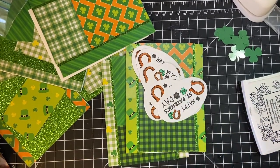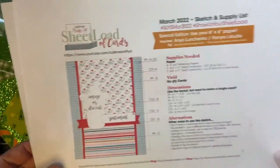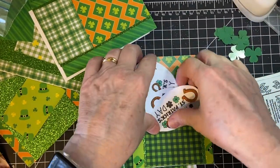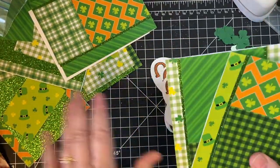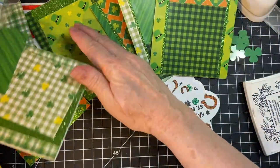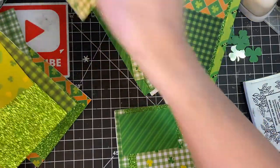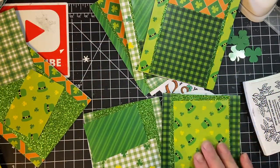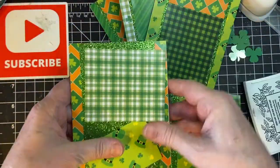Hello my crafty friends. We are continuing finishing the cards for the March 2022 Sheload Sketch and we will get started. I put these first three together and we're going to put the next three. I already have them more or less planned out and then we'll just affix them and then move on to the sentiment pieces.